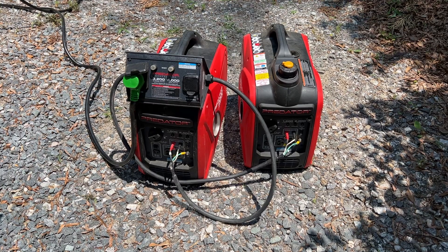Another good thing about these Predator generators is they start in one pull. I just started these — one pull each, and they started right up. They're also very quiet. You can hear them when you're outside, but I've got both of them running right on the other side of this camper while I'm filming this.